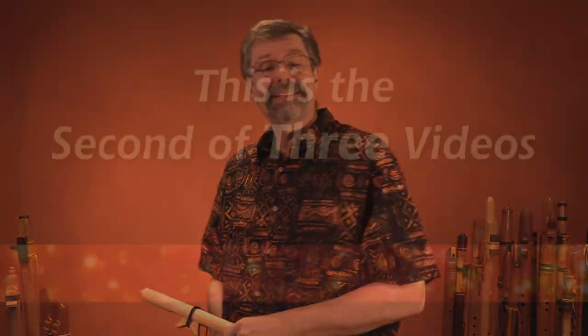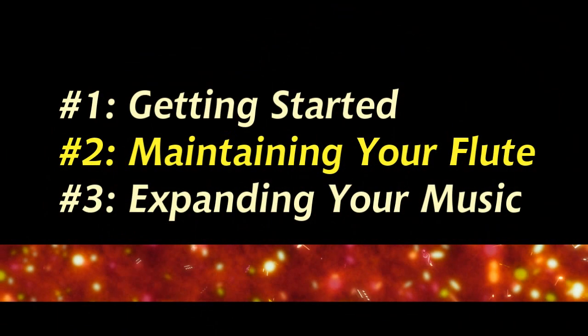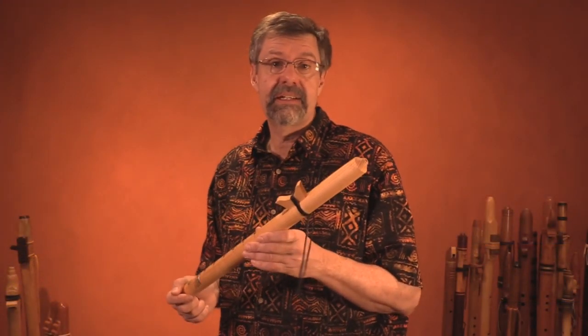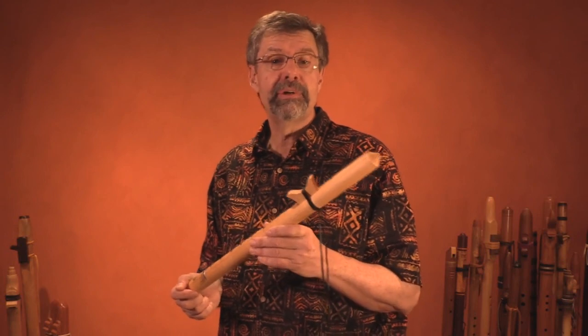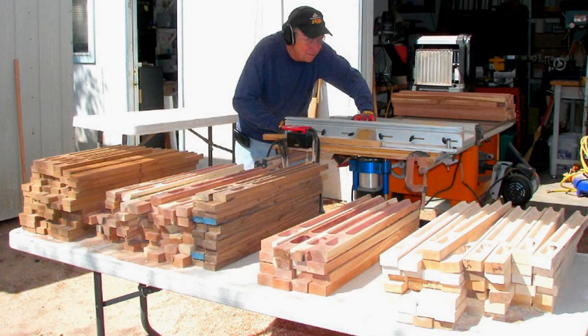Hi, I'm Clint Goss and this is the second of two Native American flute basics videos — video number two of the series on maintaining your flute. Of course, Vera and I didn't invent all these ideas and techniques. They were shared with us by many generous people in the flute community over the years, especially the flute makers. Have a chat with a flute maker and you'll learn a tremendous amount about this instrument, especially how they make their instruments.